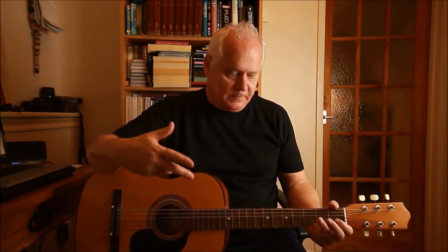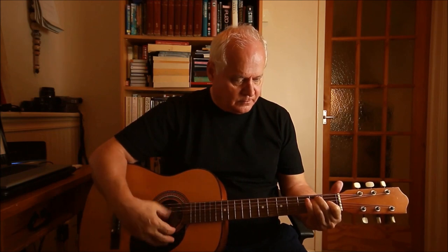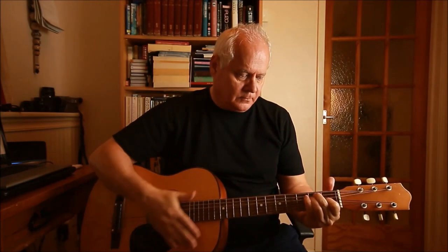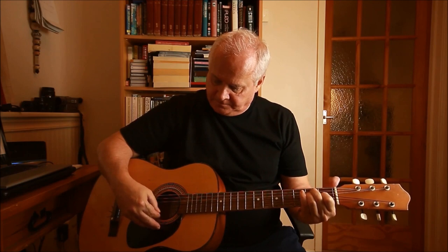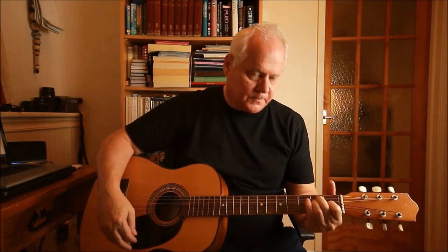The whole point about the guitar is you're trying to express yourself. Don't copy exactly what I'm doing — do it the way that feels nice to you. Just keep practicing. The piece was originally written for piano, but guitarists got hold of it. If you look on YouTube you'll see a wide variety of different methods of playing it.